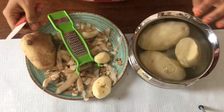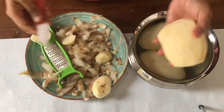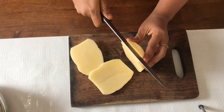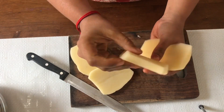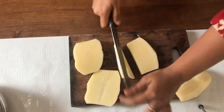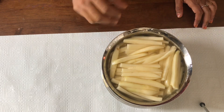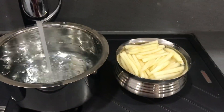Dip the potato in a bowl of water. We will cut the head and tail, then cut it into proportionate pieces for French fries. We will cut them and rinse twice to remove the starch.